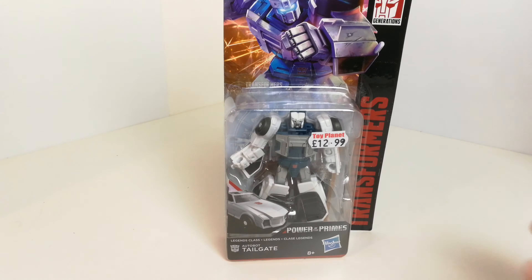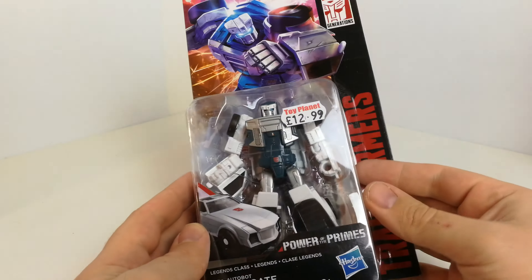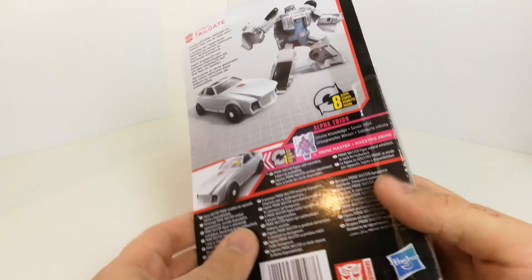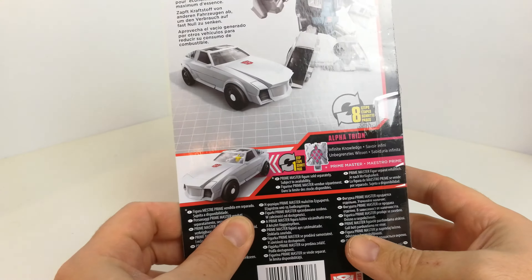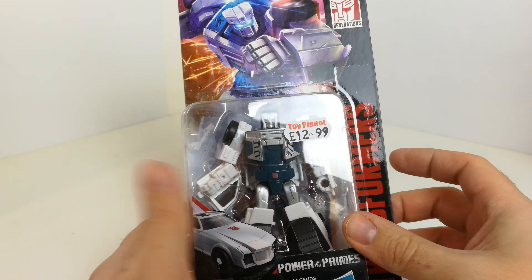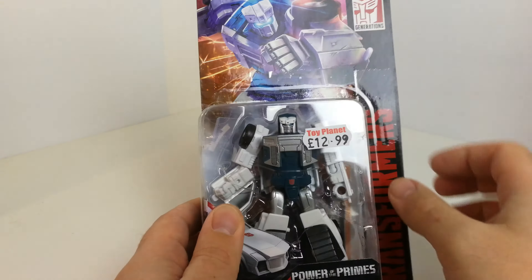Hi guys, welcome back to another Transformers toy review. This time I thought we'd have a look at Power of the Primes Autobot Tailgate. This is from wave two of the Power of the Primes figures. This guy's pretty much a straight-up repaint of Windcharger with a different head sculpt, and I'm not sure if the front is different so I need to get him out.